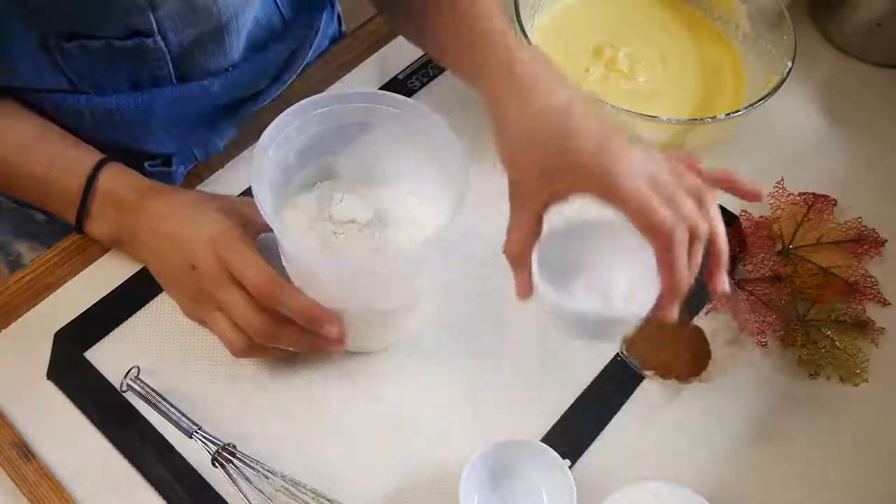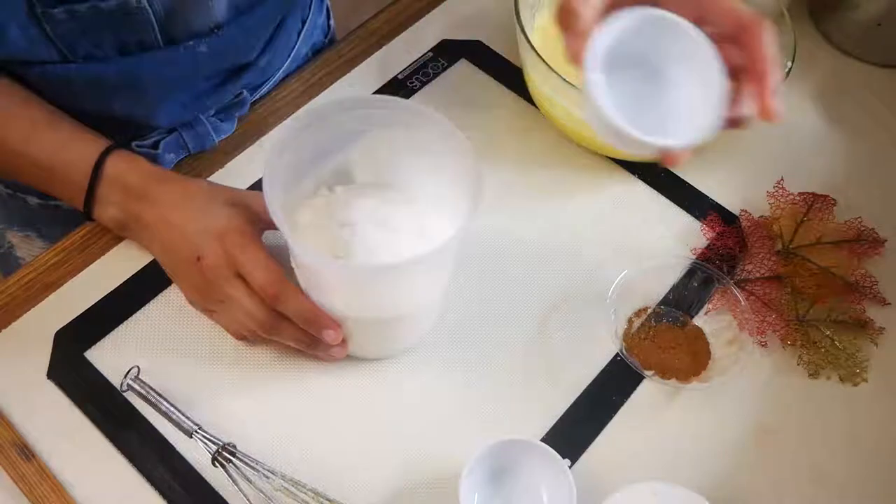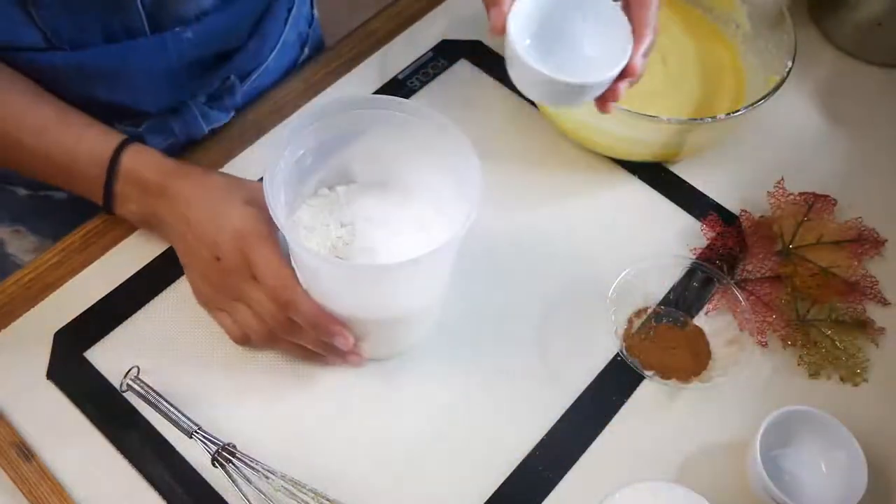Now we're going to combine our dry ingredients together: all-purpose flour, baking powder, salt, and our pumpkin spice mix.